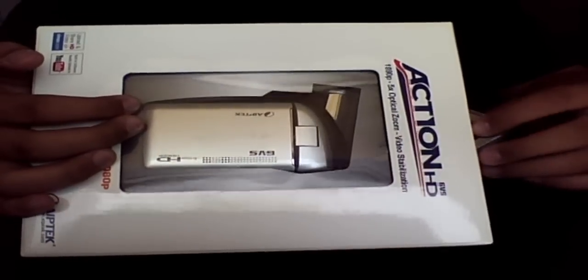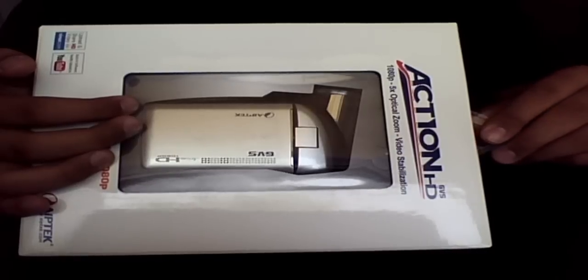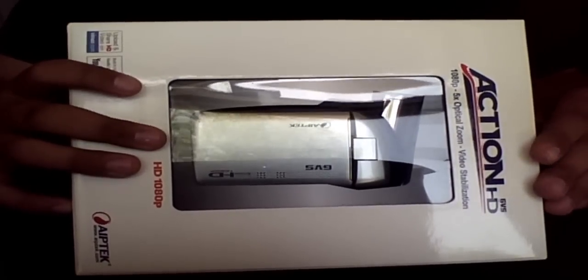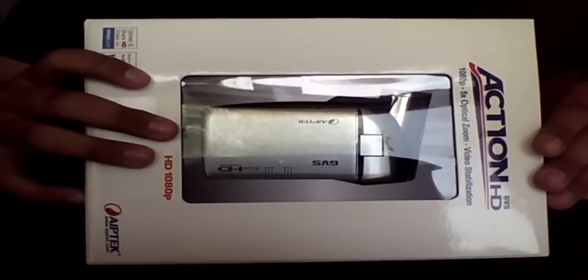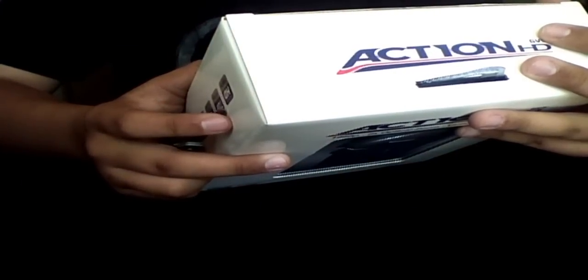It records in 1080p, 720p at 60 frames down to 30 frames. It has 5x optical zoom, a digital still camera at 5 megapixels, macro mode, and burst mode. GVS is the stabilization — I think it stands for superior gyroscopic stabilization — and there's an external mic jack for earphones or a microphone.